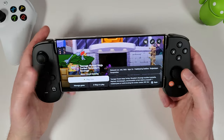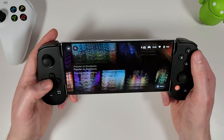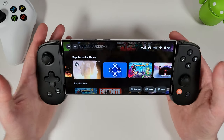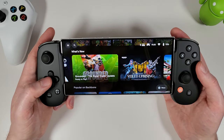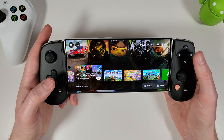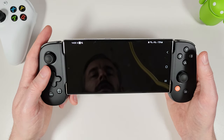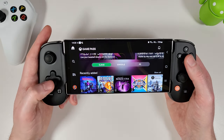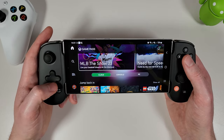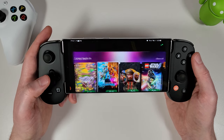It's so easy to go back into the Backbone app and jump to something else — this is what makes it feel more like a console, because you're not going back to Android, hunting through apps. You can jump straight into the Game Pass app as well for a better selection, and everything can be controlled with your controller, including browsing and selecting cloud games.